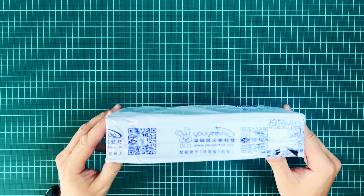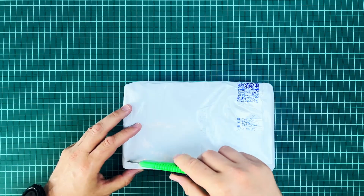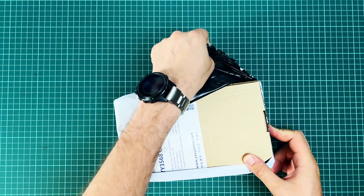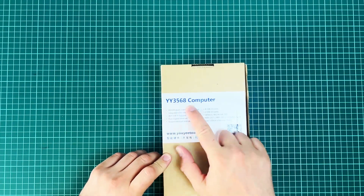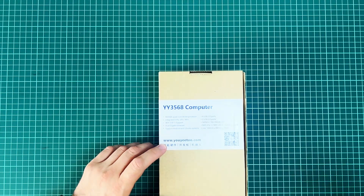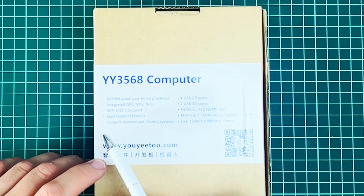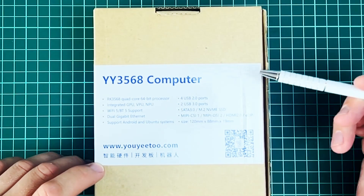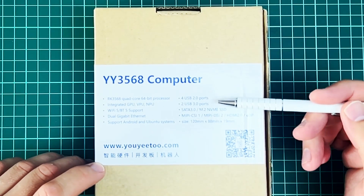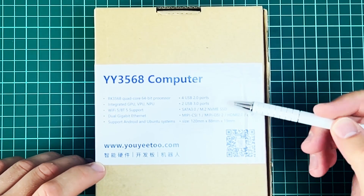The package arrived safe and sound. I really like this bunny logo. Let's open this — what do we have here? Of course the designation: it's the YY3568 computer, and some basic specs like the RK3568 quad-core 64-bit processor. It has an integrated GPU, VPU and NPU, Wi-Fi and Bluetooth support, dual gigabit ethernet, and support for Android and Ubuntu systems. The list goes on.